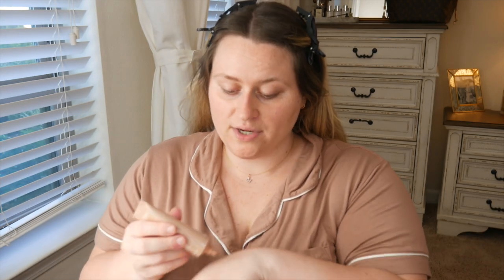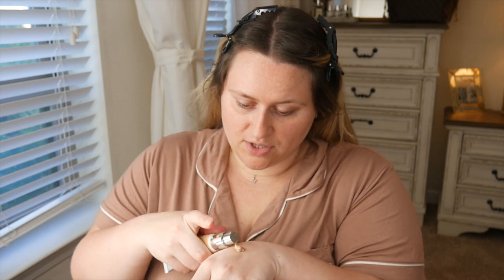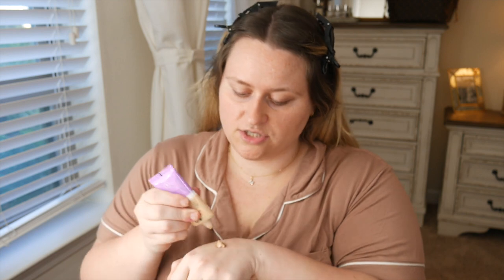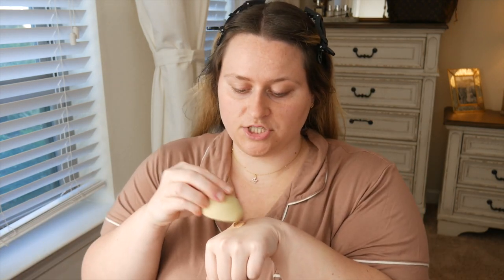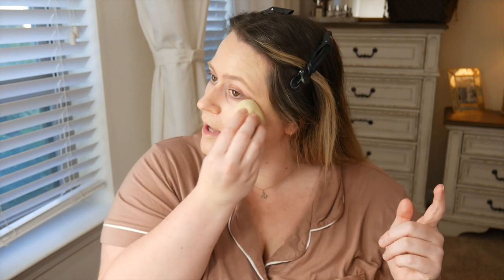So how did everybody's Christmas go? Mine is going absolutely fantastic — I'm finally getting to relax a little bit, which is rare these days. I'm not going in with any primer, just this concoction all over my face. If you can hear noise in the background, Nick is cleaning the kitchen before we leave to celebrate Christmas with his family.